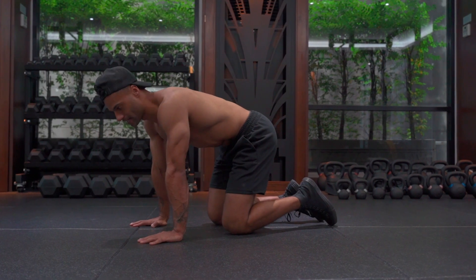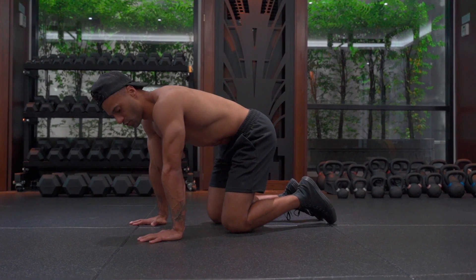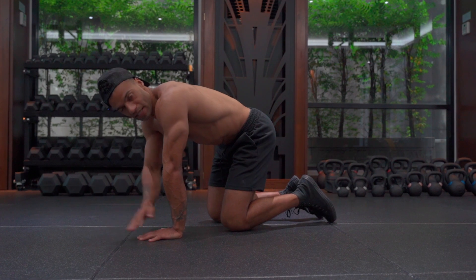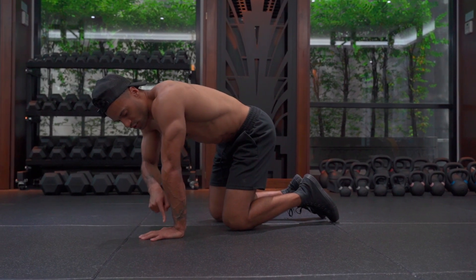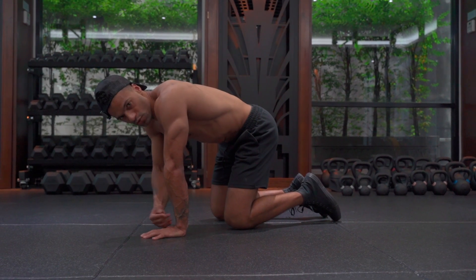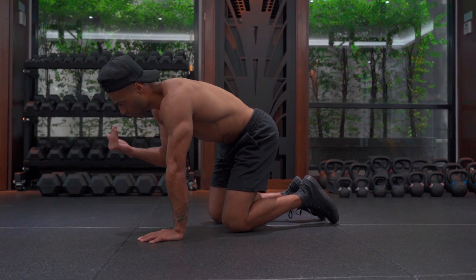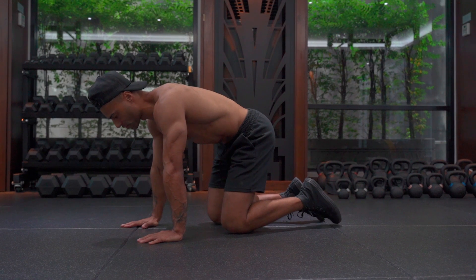The next part is the ascent. So what do we need to ensure that we do? Basically, you need to ensure that your shoulders are still in front of the fingertips, and you push through the knuckles and push the back straight up towards the sky. That's what you want to focus on doing.